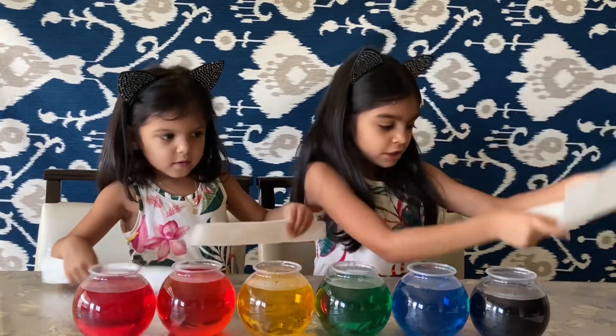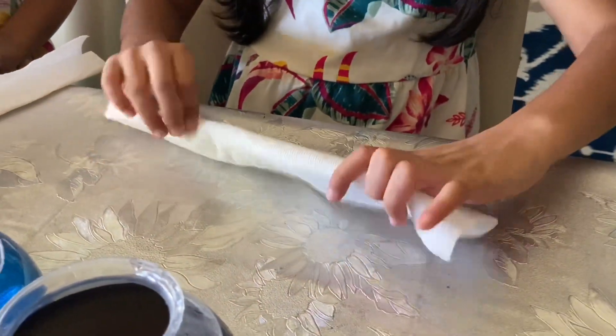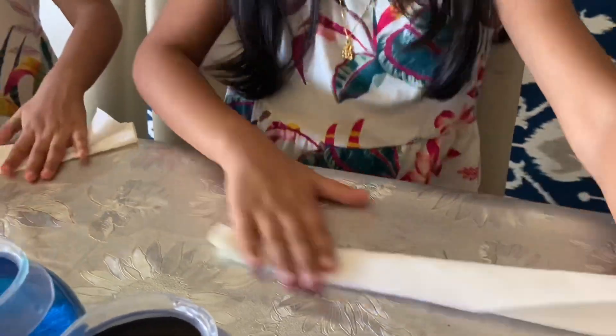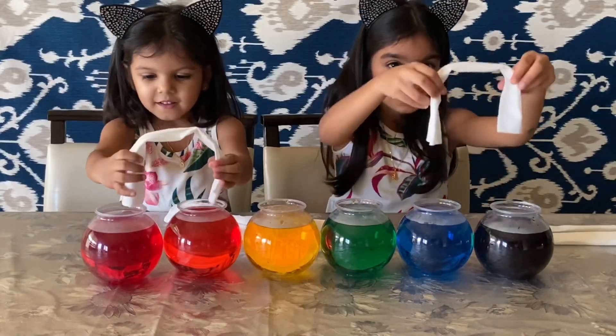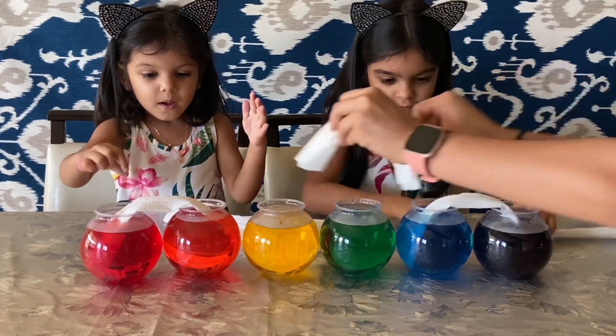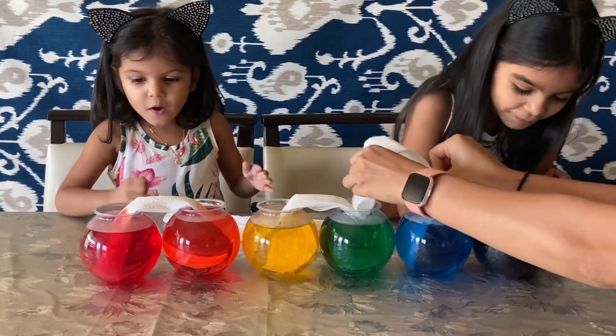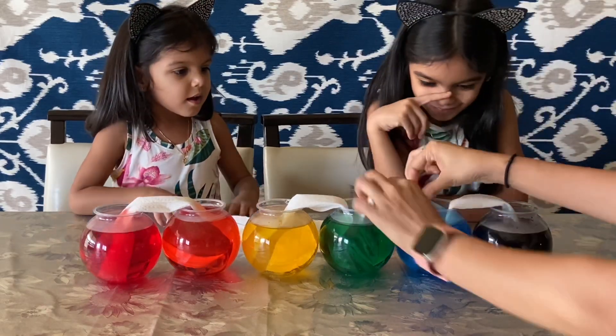We'll take one kitchen towel. Look at this kitchen towel, you're going to make it. I'm going to make it. Oh, look at the purple! I didn't make it.